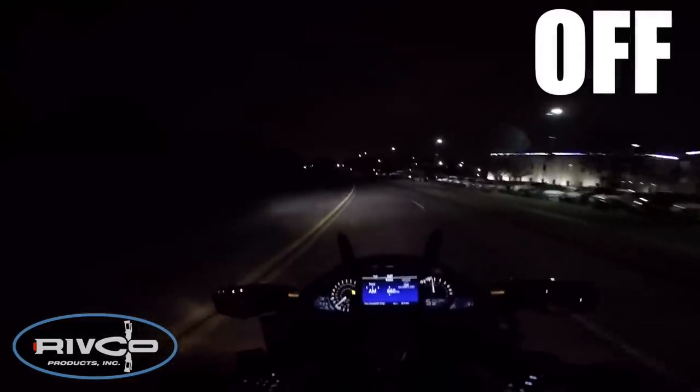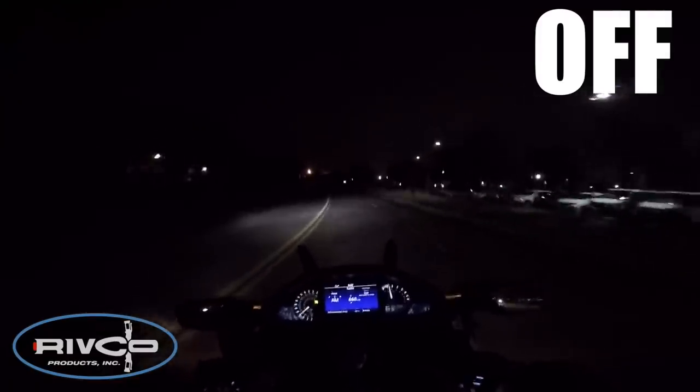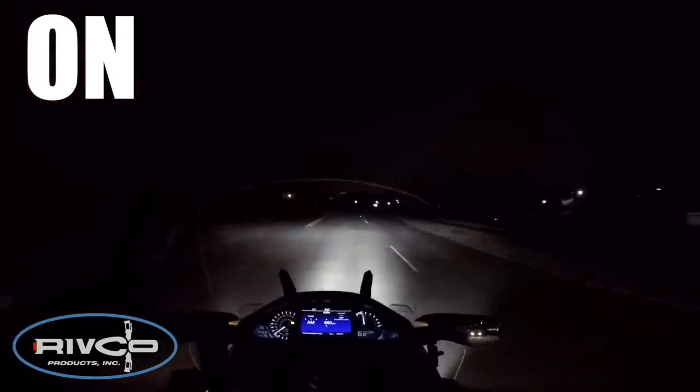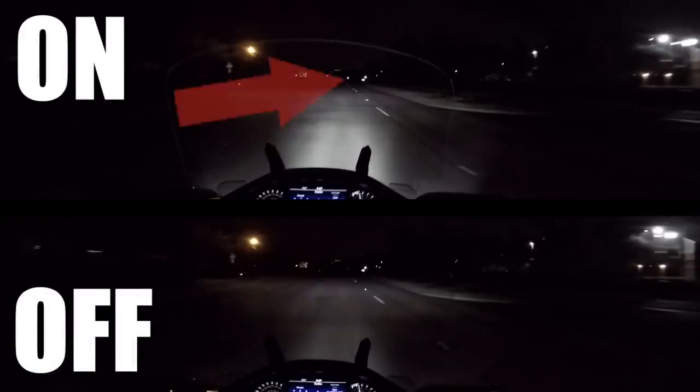Here I'm on a street close to my house — a pretty dark stretch ahead with not much traffic. With the lights off, when I turn these on I can see a sign about 300 yards away that I couldn't even see before. In the top photo, that little light is a sign that's lit up about 300 yards away, and you'll notice you can't even see it in the picture down below.